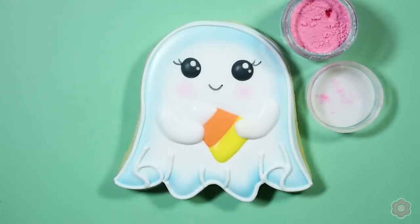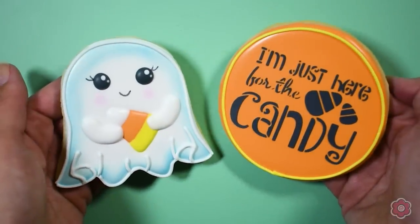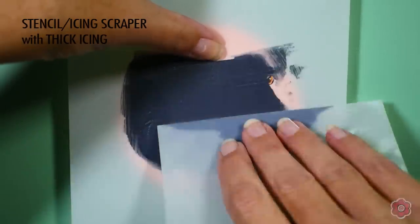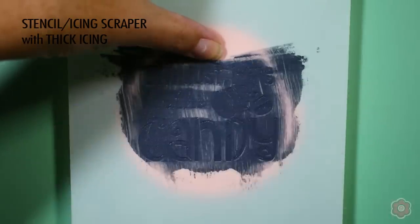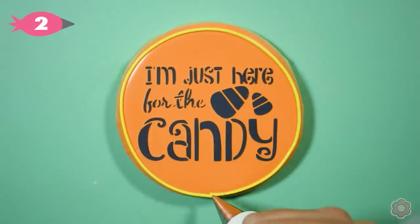Now that I've shown you how to make this cute ghost, I'll show you how to stencil the 'I'm just here for the candy.' Again, I'm on the round three and a half inch circle cookie. I'm using black stiff icing and I'm covering that stencil completely. When I peel back the stencil, it's almost like peeling back a sticker — I just gently remove it so I don't smudge or shift any of the icing. Then I'm ready to pipe my outline and that cookie is good to go. So we have set number two all ready.